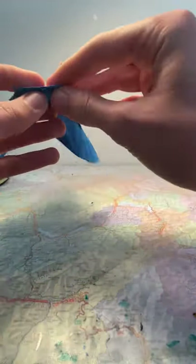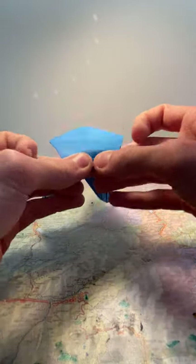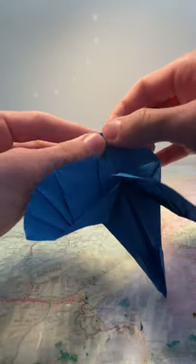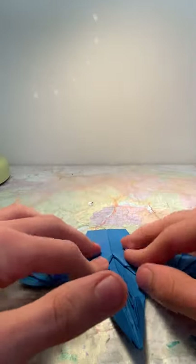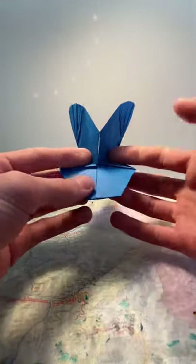Flip it over and just fold a bit of the end of the tail upwards, like this, just to make sure that it doesn't flap around. Flatten it to make sure everything's all right.